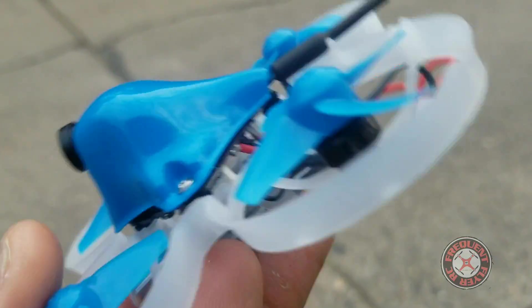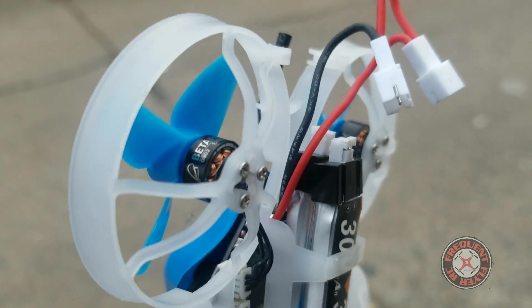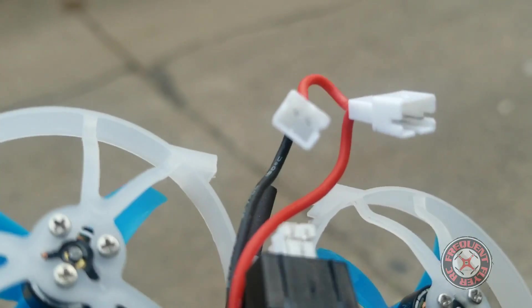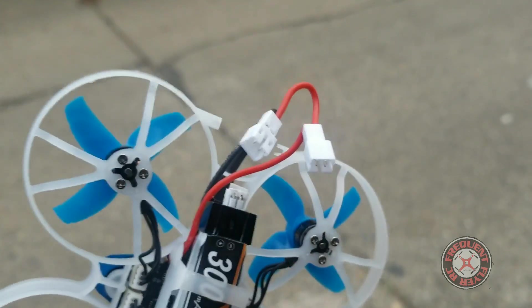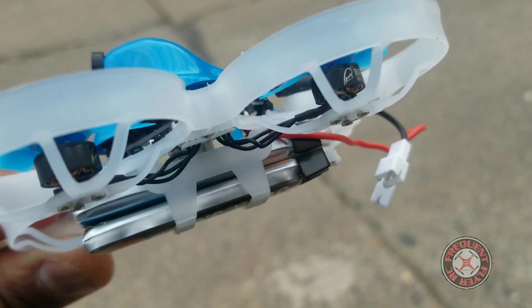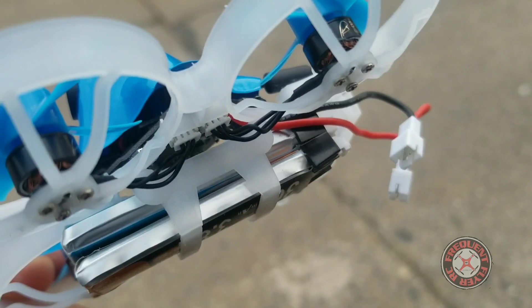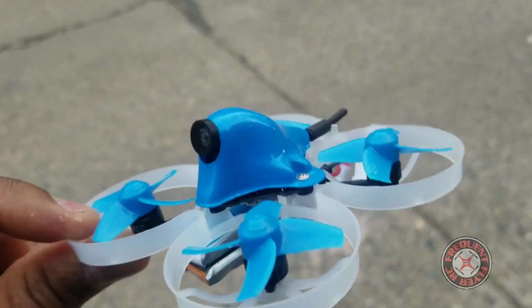I just wanted to show you guys a quick punch out in this configuration. It works — they do provide you with two little plugs to insert inside the PH 2.0 power lead, so you get two of those in case you want to fly with 1S. I do have a 1S battery that I added an XT30 to when I was testing out my Tiny Hawk, and that's actually how I killed my Tiny Hawk — I had an XT30 on it and it allowed me to plug in a 2S battery. But anyhow, let's get this guy up in the air and show you guys some punch outs.